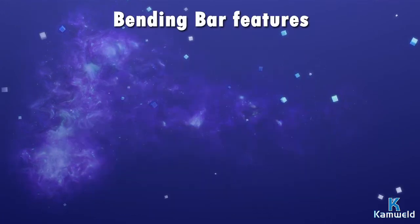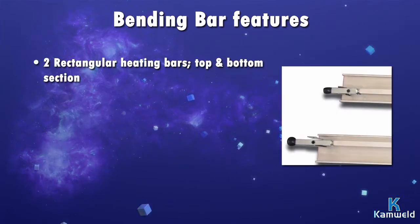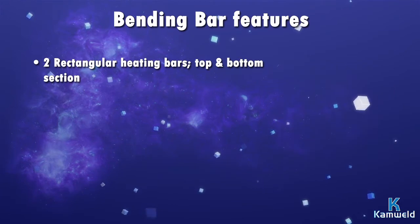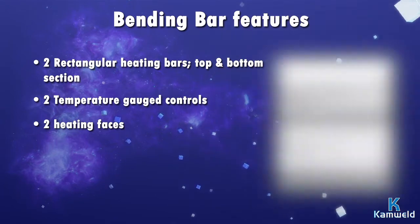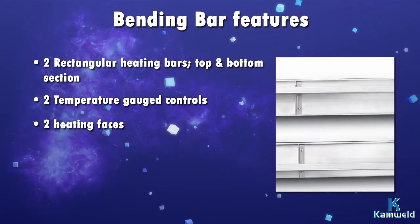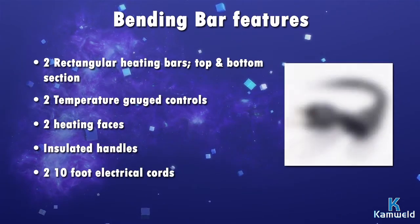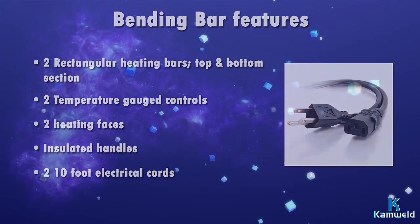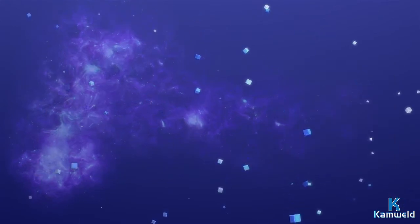Each bending bar features two rectangular aluminum heating bars — a top section and a bottom section — two metal-encased heating elements with temperature controls, two heating faces to accommodate plastic sheet material gauges from 1/16 inch to 1-1/2 inch, and insulated handles for safety.